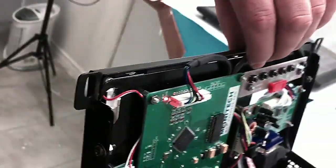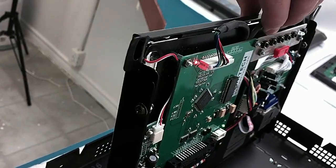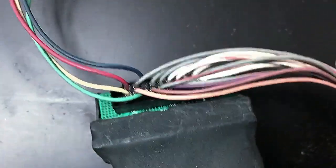You'll see Monotech's electronics back here and it's a little bit complicated on how it all works, but we have an adapter cable that plugs into this.